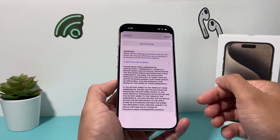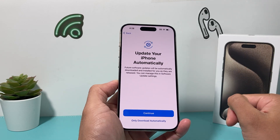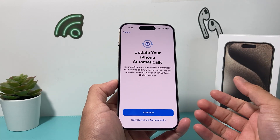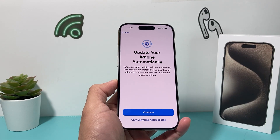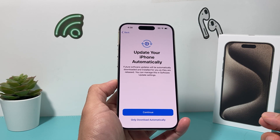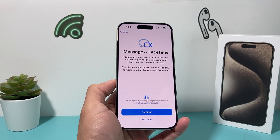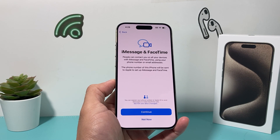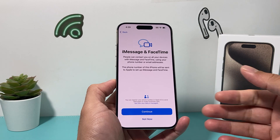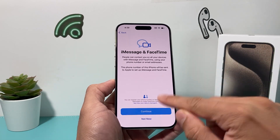In terms and conditions, you can read through all the legal stuff or send it to mail, but we're just going to hit agree to get through the next step. The next step is basically asking if you want to keep your phone updated automatically — it will download and install releases as they come out. We'll just hit continue. For iMessage and FaceTime, once you activate them, other iPhone users can call you on FaceTime and message you. We'll just hit continue here.